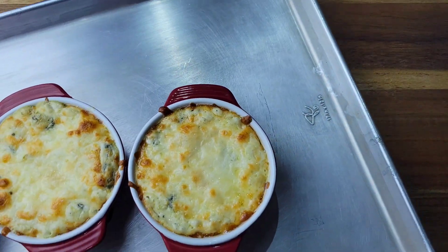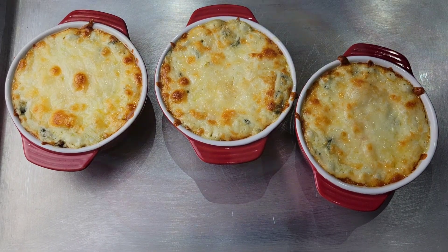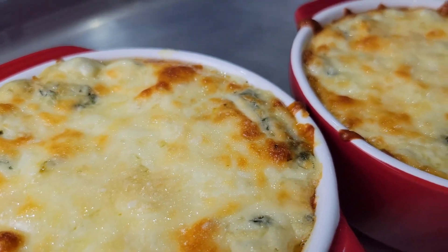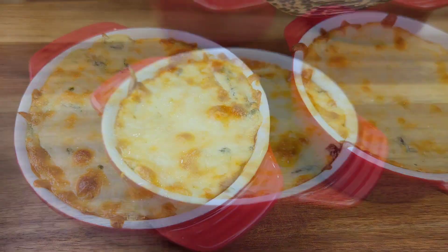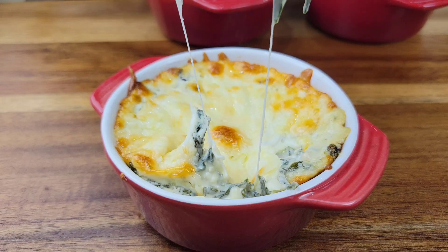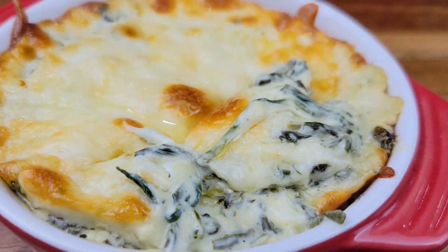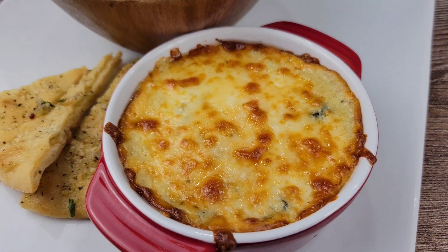They are nice and bubbly — I turned on the broiler to give them more color. They're gorgeous, not overly brown, and the cheese is melted so nicely. I'm going to dip in — look at this, guys! Amazing. And see, it is not watery. Some people worry that if they don't squeeze all the juices out of the spinach the dip will be watery, but you just have to cook the spinach properly. Look at that gorgeousness — everybody just gets their own.